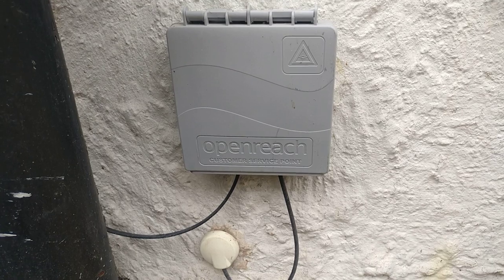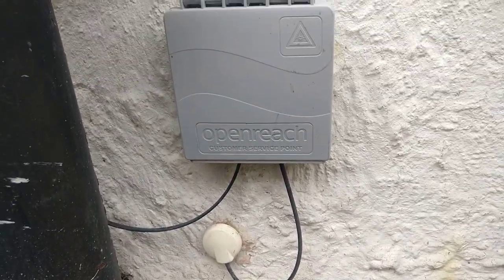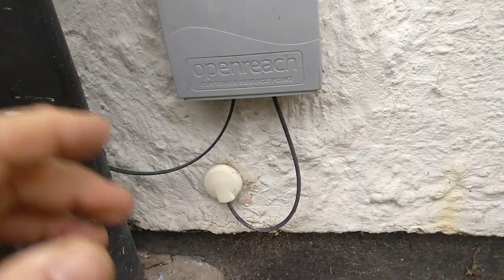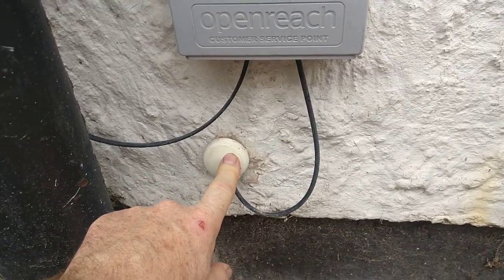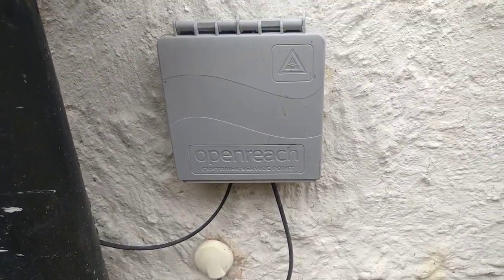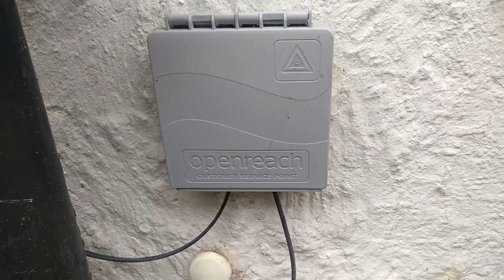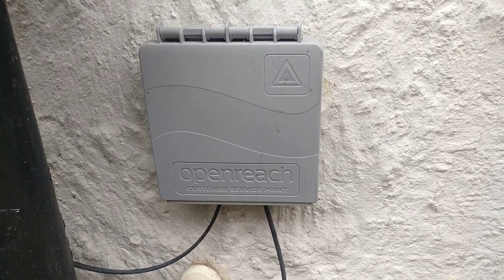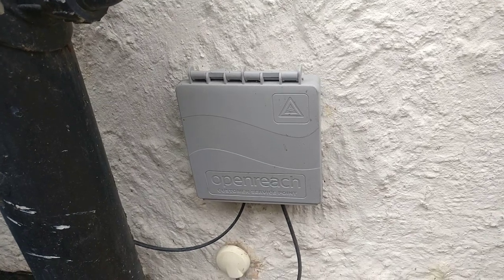My house hasn't got a solid floor, so when the cable goes through the wall it goes under the floorboards — which was perfect for me — and then comes up into a utility cupboard where I've got the fiber modem, which I'll do another video about.